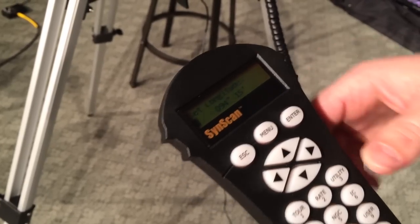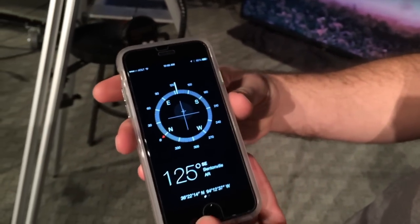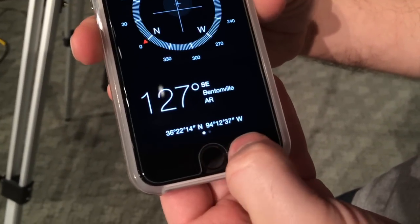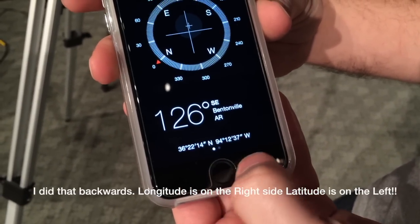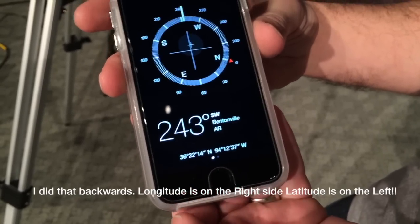The first thing it's going to want is the longitude. I typically use my iPhone, and as you can see at the bottom of the Compass app, it gives you your longitude and your latitude. So that's my longitude, that's my latitude where I'm currently at, and I would use these numbers and put those in.